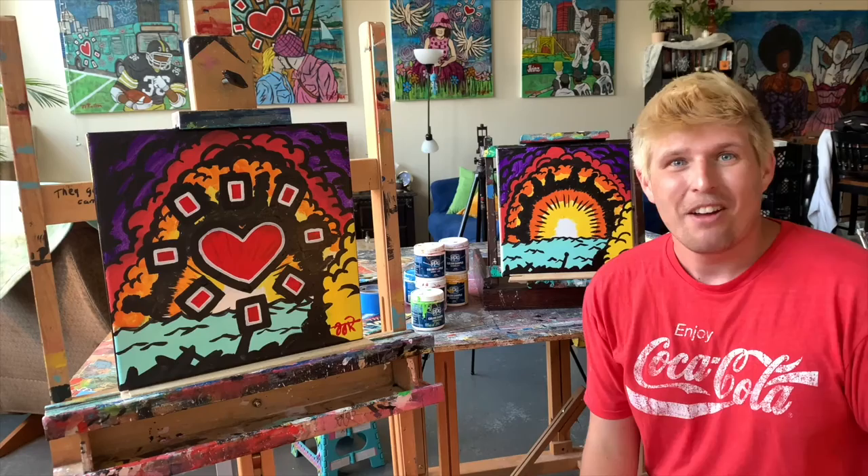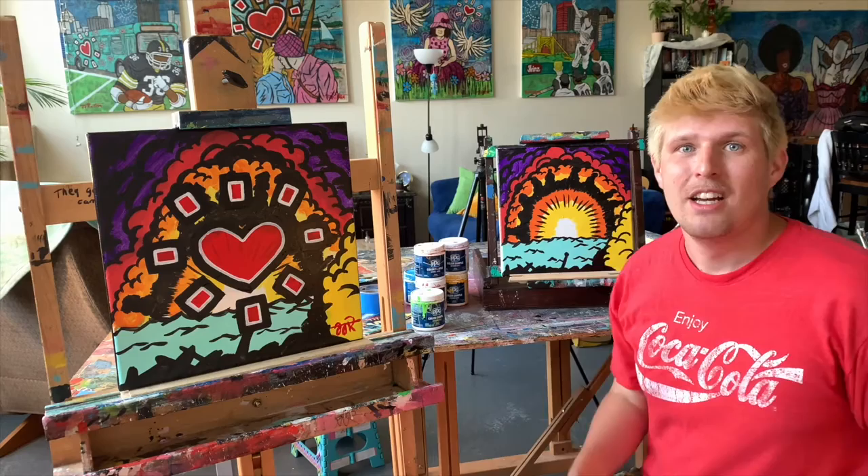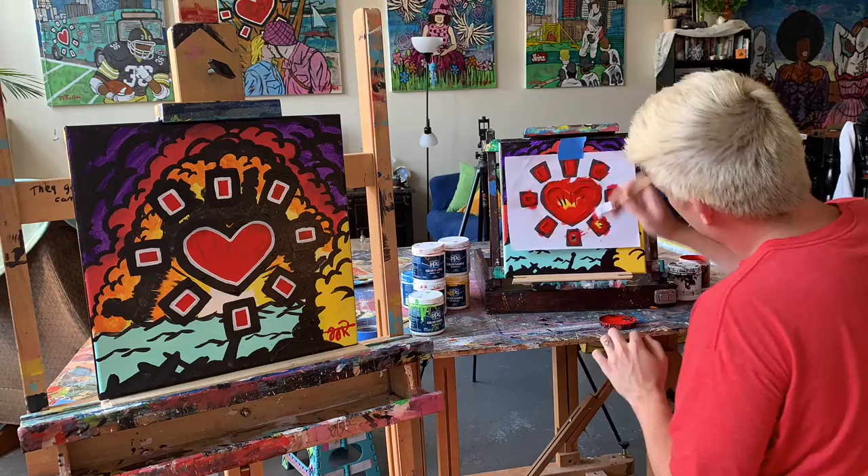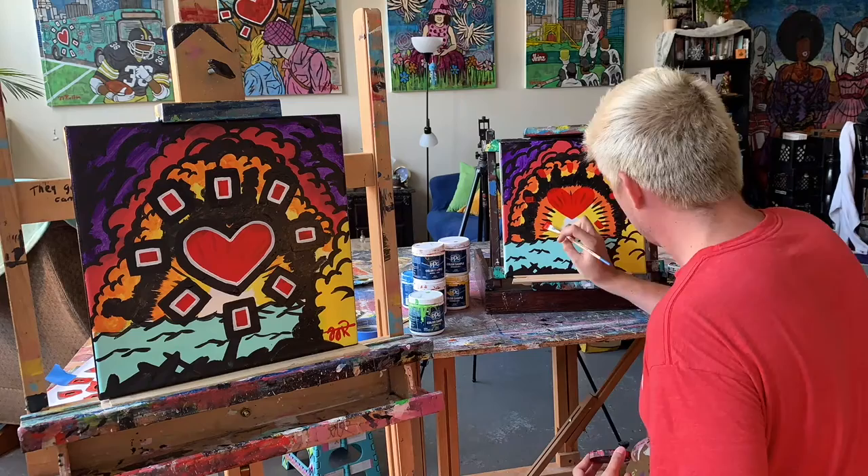If you try this technique, definitely comment and send some photos — I'd love to see how you've utilized this process for your own work. One thing to mention: when you run the brush over the stencil, it will bleed underneath just a bit. That's okay, because you will be outlining the heart once the red is fully dry.